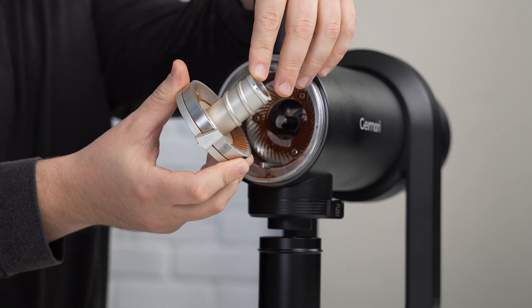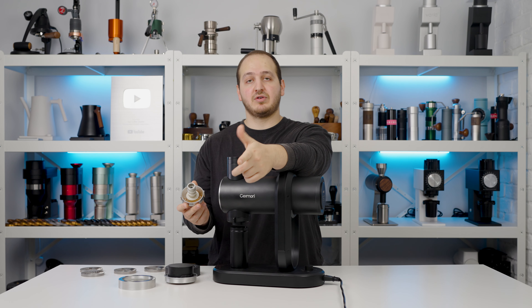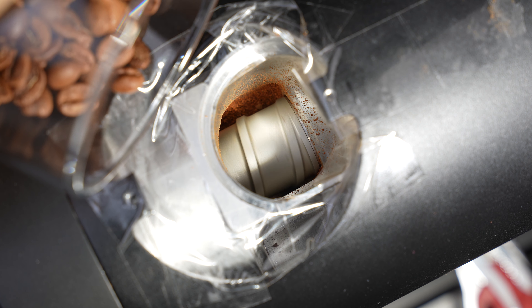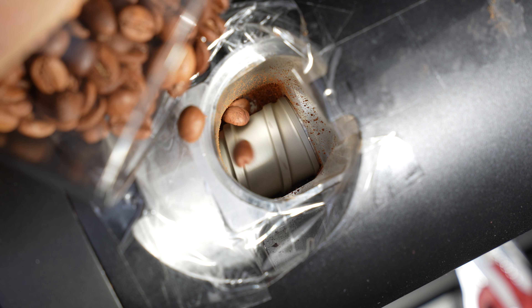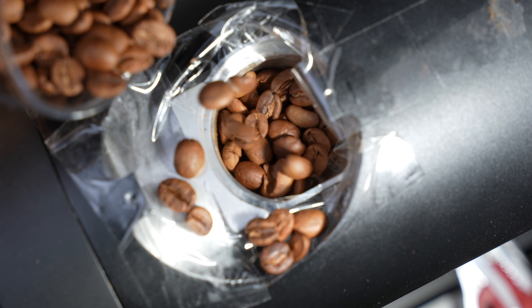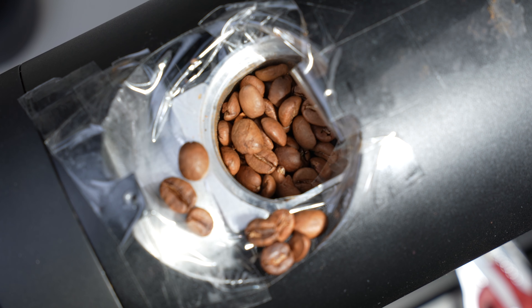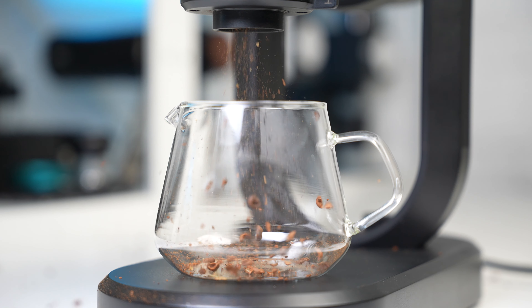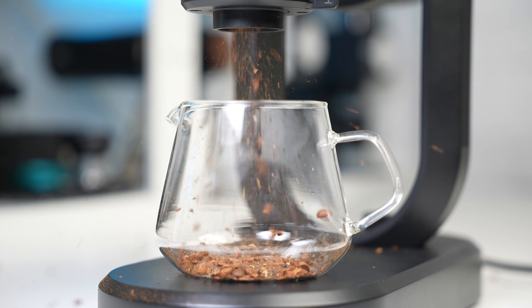The burr carrier features something called an auger, which functions as either a bean feeder or a pre-breaker. A pre-breaker breaks coffee beans into smaller pieces before they reach the cutting burrs, improving consistency. A bean feeder delivers beans to the burrs in a more precise and consistent manner. We tested this by removing the flat burrs and grinding with just the auger — we found about half the beans were pre-broken and half were intact. So it acts half as a bean feeder and half as a pre-breaker, which is still a welcome feature.